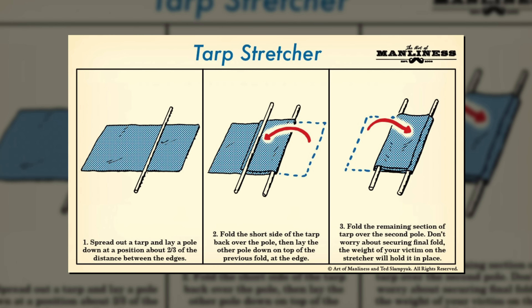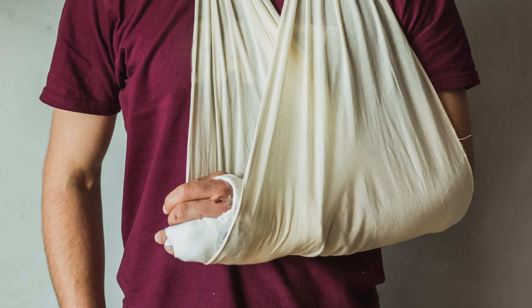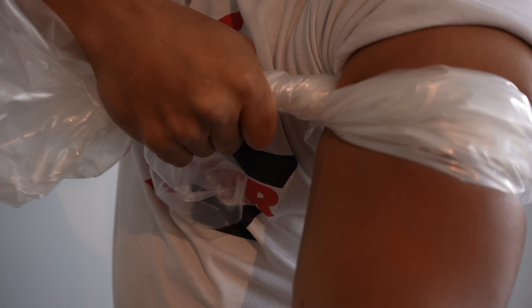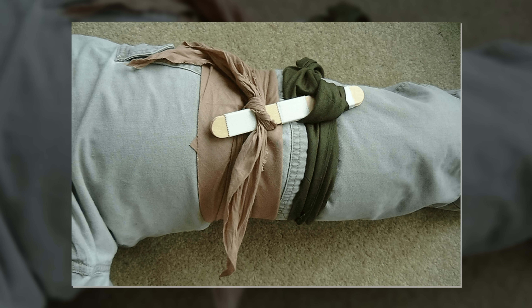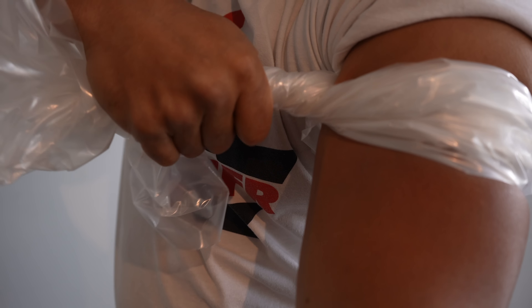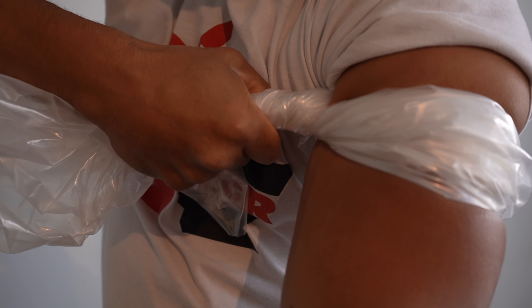There are a wide variety of first aid applications, such as using the bag as a stretcher, a sling for a broken arm, or even a tourniquet. There are plenty of things that might work better as a tourniquet, but a heavy-gauge contractor bag could be used if it's all you had in order to minimize blood loss.